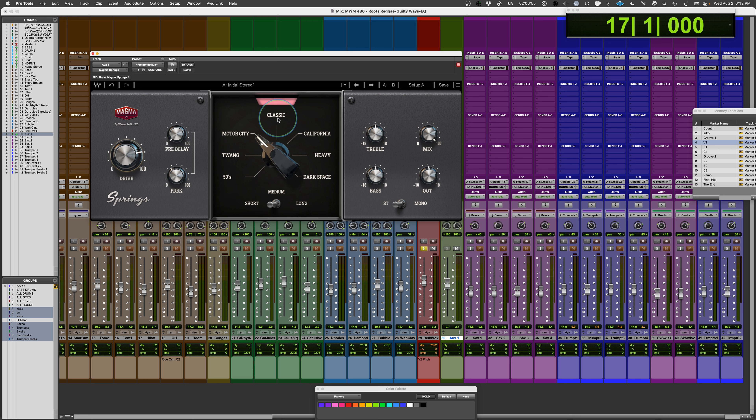It smooths out some of what can make a spring reverb a difficult go-to. If you have the space for the sound, it can be really quite cool. For me, I mostly use spring reverbs with guitars because they're in so many amps — there's a more natural connection there. But this one actually sounds really cool; it's got a great richness to it. Let's check out a couple of the others.